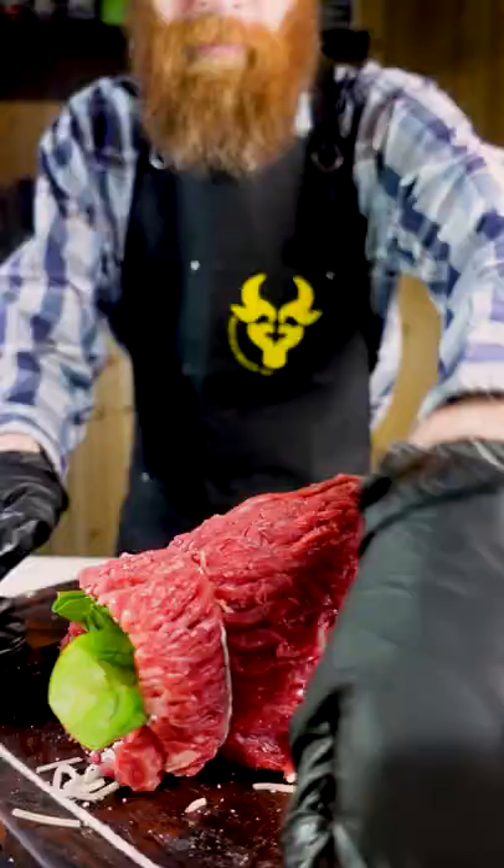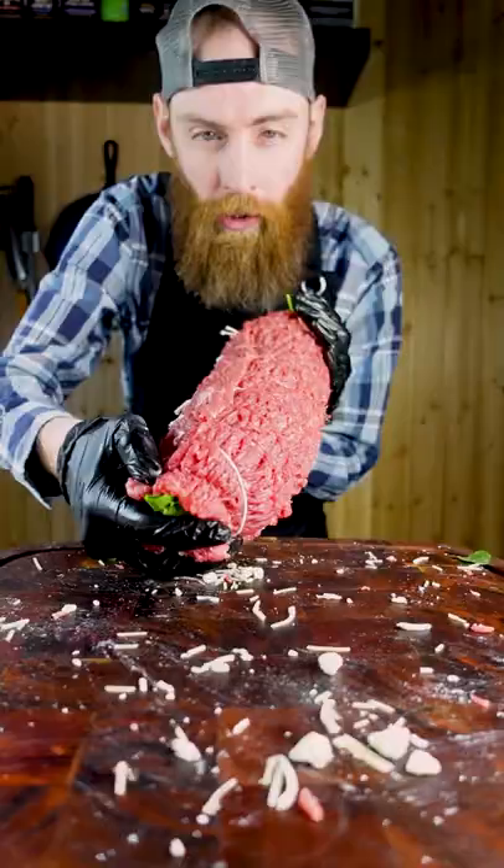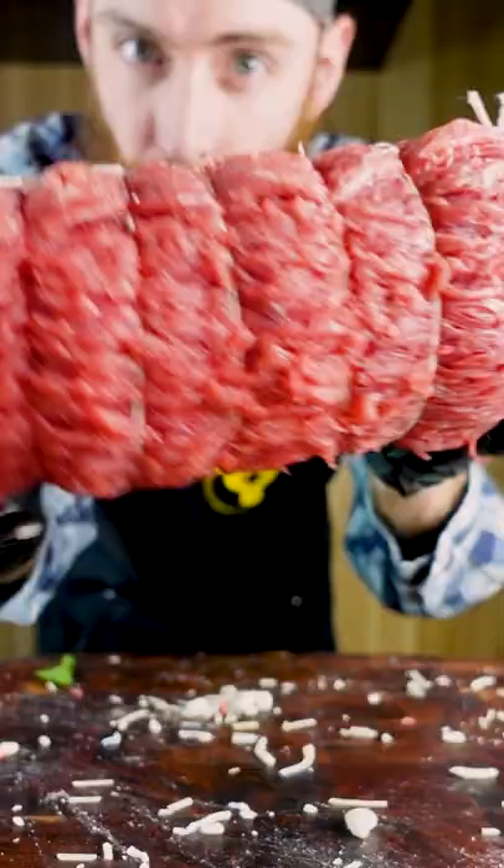Why should you know how to tie a butcher knot? Well, not only is it fast, efficient, fun, and rewarding — it will help you with your barbecue game.